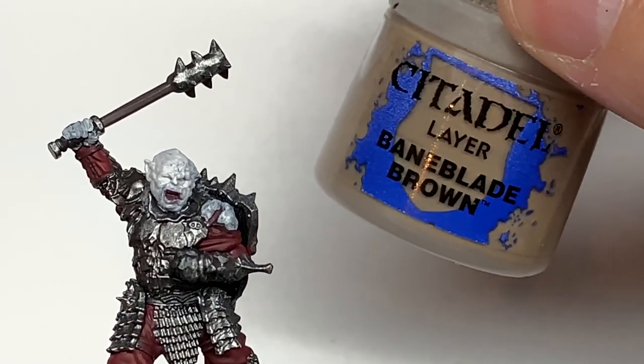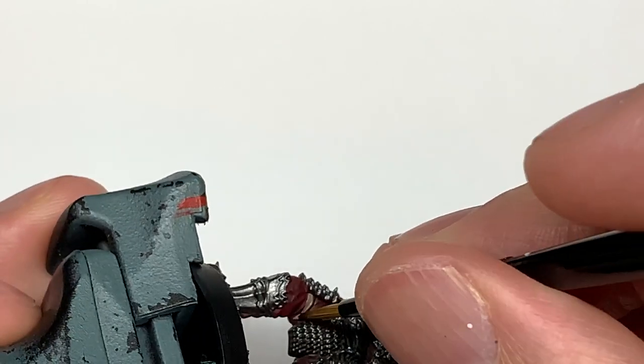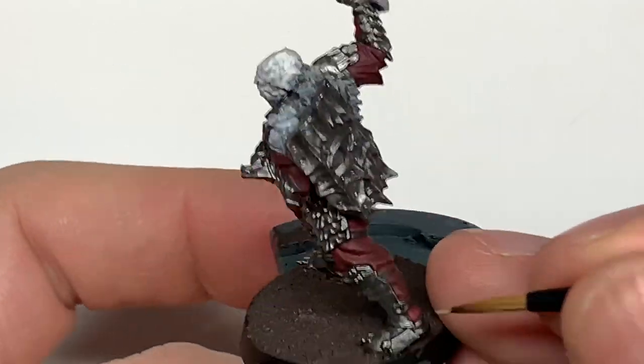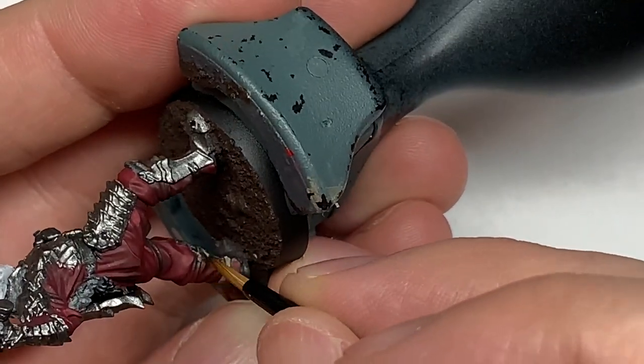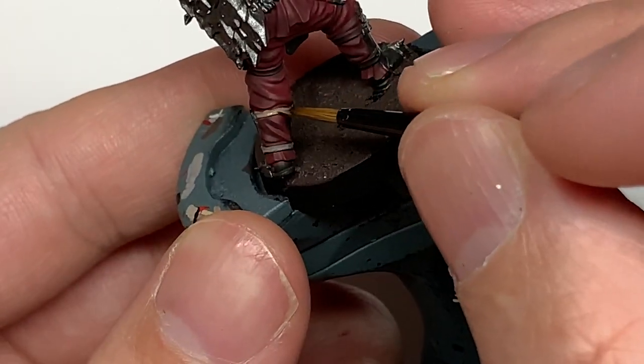Now I'm going to use a little bit of Citadel Bane Blade Brown. I'm going to use this to do all of the strapping — so he's got the straps on the handle of his mace, straps holding on all of his armour plates and holding the shield on his back, and straps all the way around the warg too. There's plenty of bits that you can do with the Bane Blade Brown.